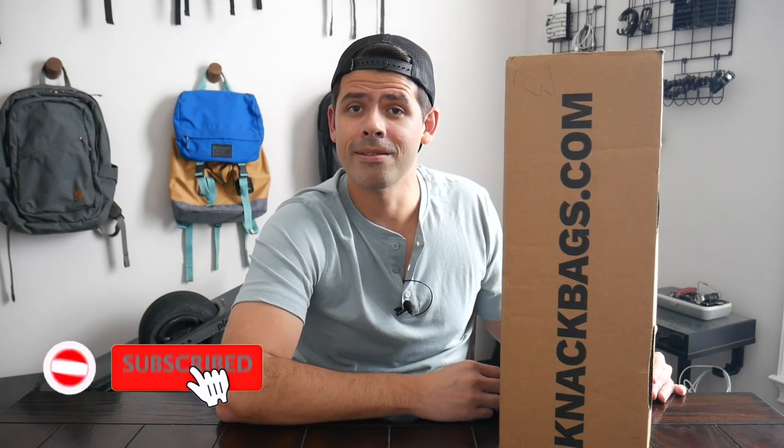I'll talk a little bit more about the giveaway towards the end of the video, so make sure to stick around. I want to thank Knack for sending the bag for me to test out and for partnering up for the giveaway. If you're new here, welcome. My name is Danny, and on this channel we love reviewing popular travel and everyday carry gear. If you like these types of videos and you'd be interested in seeing more, please consider subscribing as it helps the channel out a lot. So with all that being said, let's go ahead and jump in.